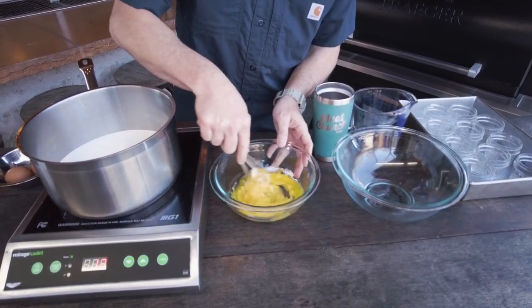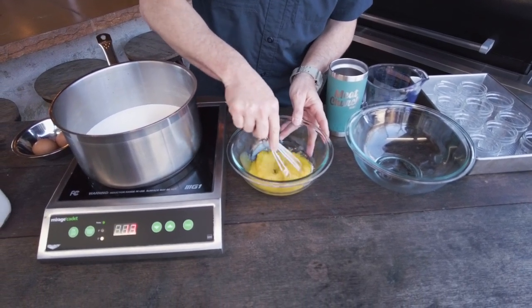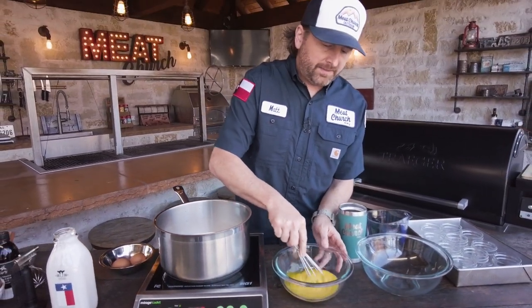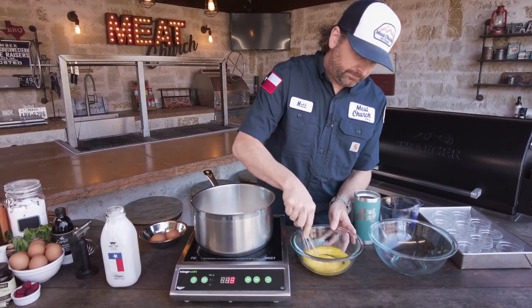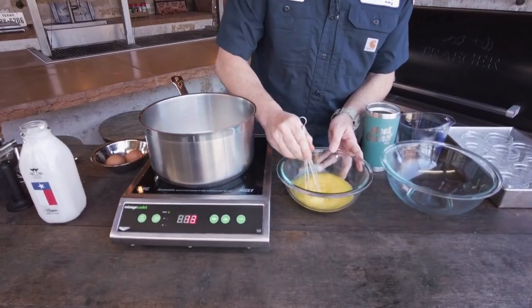This is a really simple recipe. And for those of you guys trying to buy a new grill and you want to justify it to the wife, this is what you do: just buy the grill. So when she's mad at you, go outside, make her creme brulee — that'll be your apology and then she'll be all good. You see that's mixed and starting to turn color just a little bit, and that's going to be good.